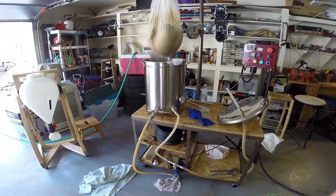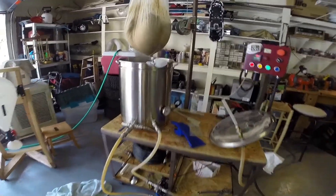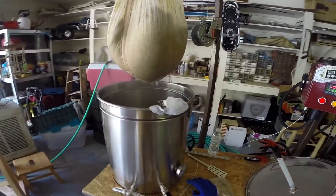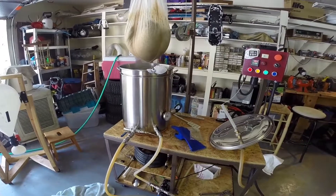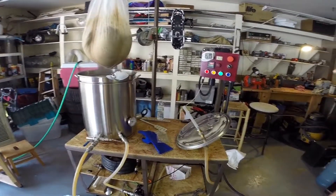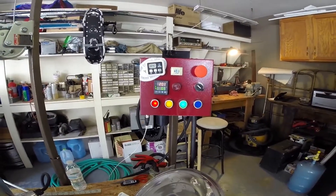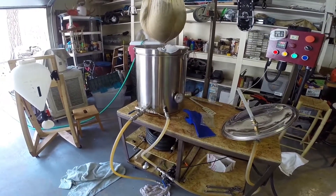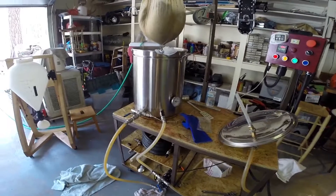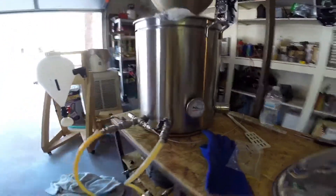Right now I'm recirculating through the whirlpool just to keep the wort moving in there. That kind of helps with hop utilization — maybe not, but in my mind it does. We're on about 65% power and right now it's measuring 201 degrees. Kind of neat having the temp probe down there — now I actually can know. Staying pretty accurate with the analog right now.